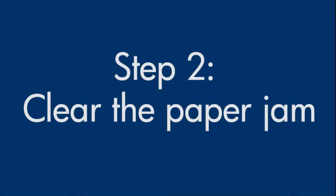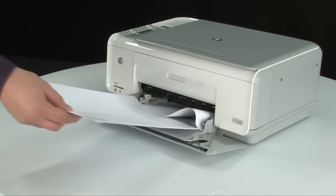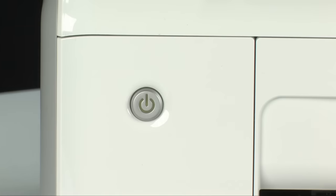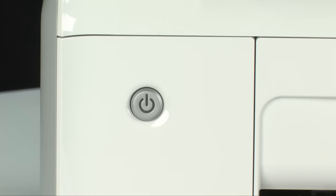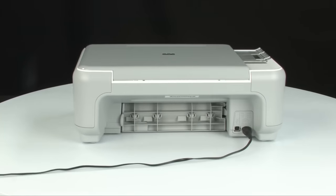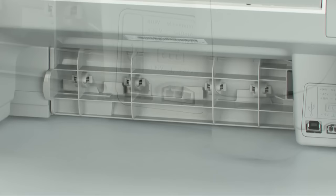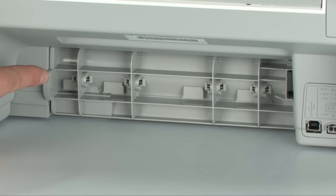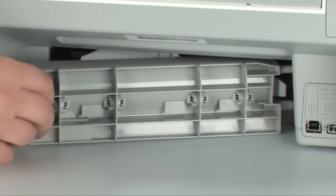In the next step, we'll be removing a paper jam from the back of the printer. Do not remove jammed paper at this time, but remove any loose paper from the input or output tray. Press the power button to turn off the printer. Turn to the back, unplug the power cord, and remove the rear access door by locating the tab on the left, pushing it toward the right-hand side of the printer, and pulling out the rear access door.